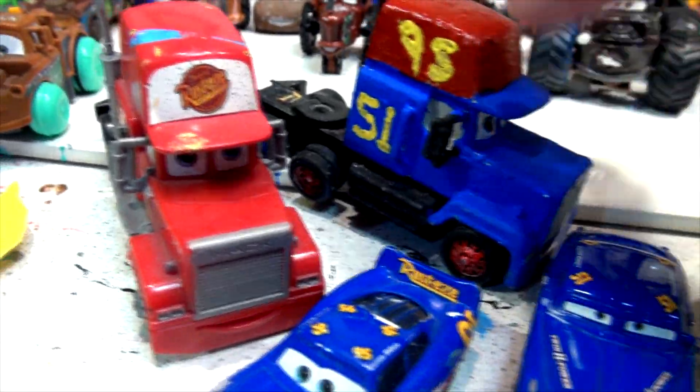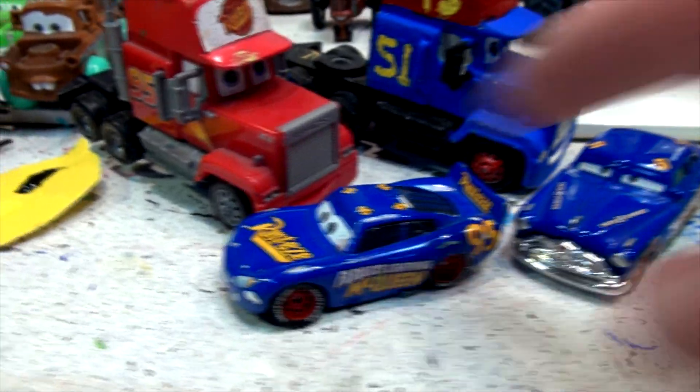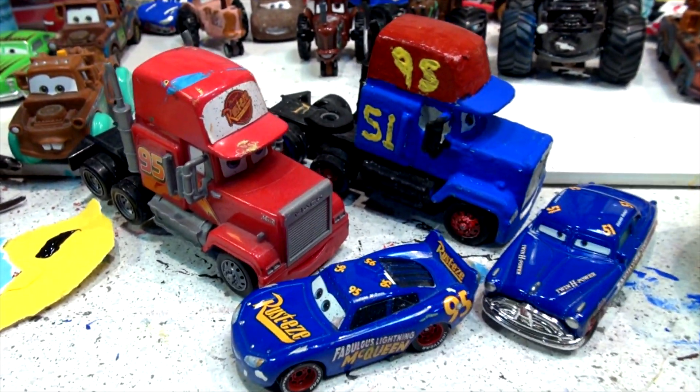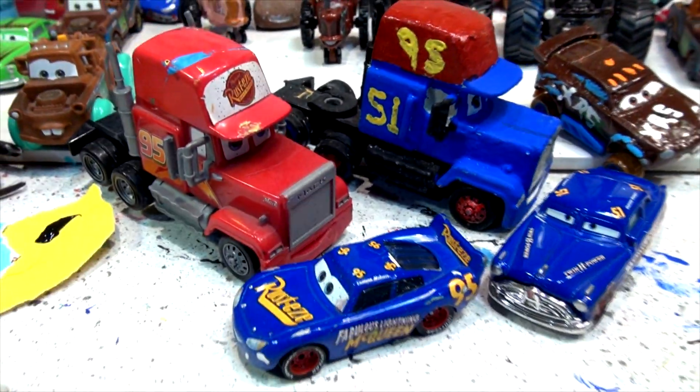There we go — Fabulous Mac. There's Mac, and there's Fabulous Lightning McQueen, and Fabulous Doc Hudson. Thanks for watching everybody; please enjoy the rest of the video. If you have any comments or questions, put them in at the end and we'll see what we can do in the next few days.